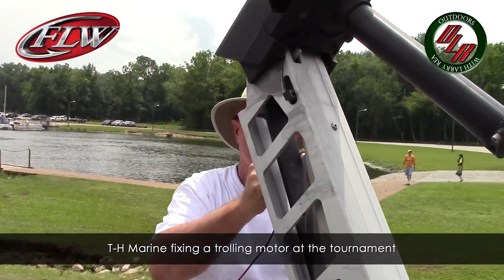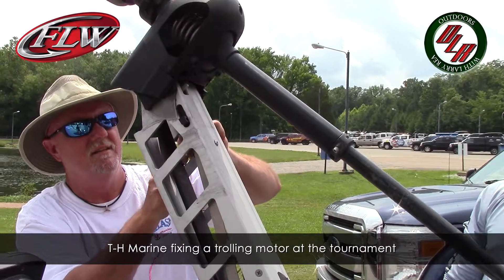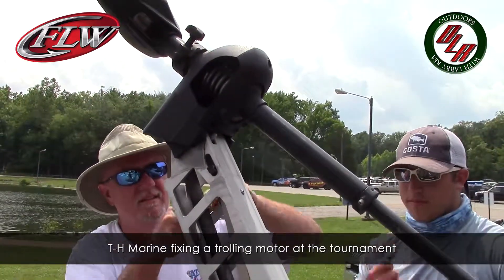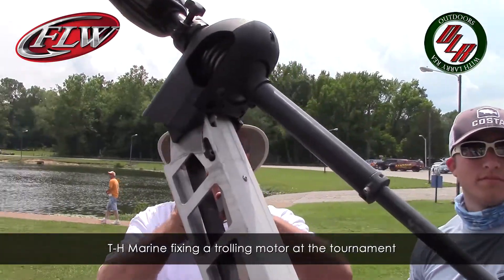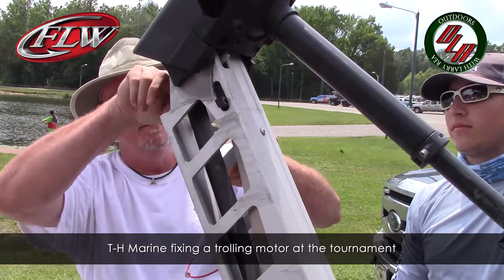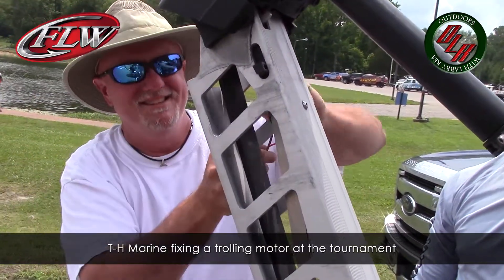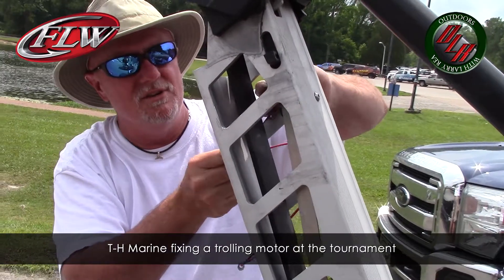I've got Jimmy here with T&H Marine, and we're in Cody's boat today. While we were out, the cable broke on a trolling motor, and it just so happens T&H Marine has the best cable on the market. Tell me about that cable you guys use, Jimmy.